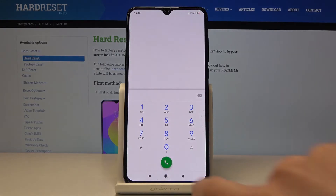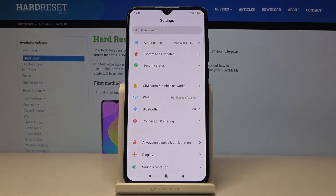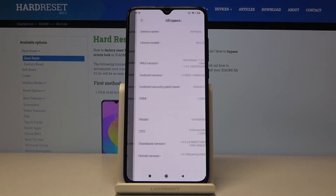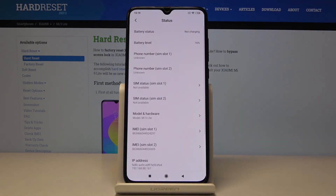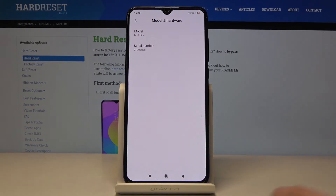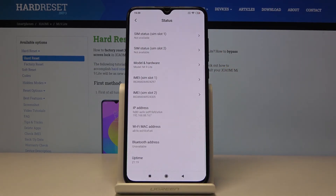You can also find them through the Settings. First, open Settings, then go to About Phone, then pick All Specs and scroll down to Status. By tapping on Model and Hardware, you can check your serial number, and just below that, you've got both IMEI numbers. And that would be all — thank you for watching.